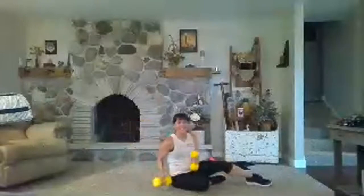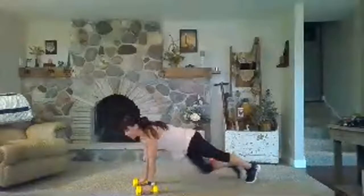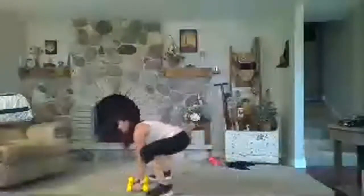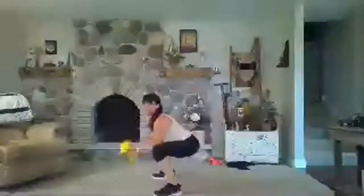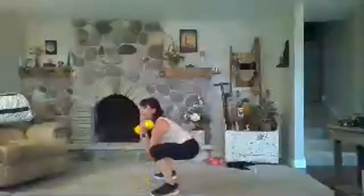Awesome. Final one — let's get those curls in. You could also do kneeling bicep curls if you don't prefer the half burpee. Your recovery is coming in about 10 seconds. Finish it — you're so capable of hard things. Let's go. Two, one, done!